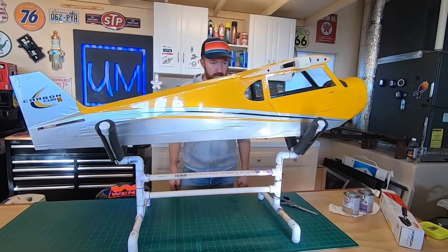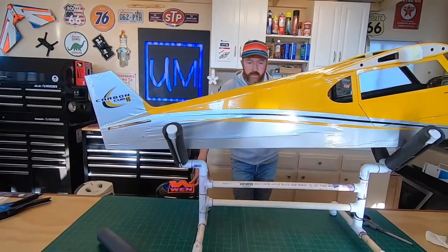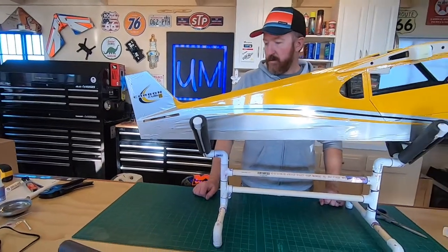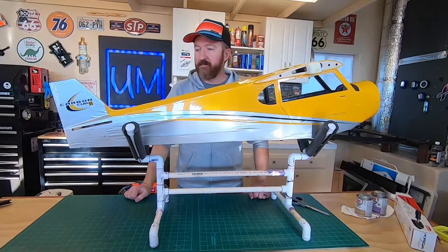A couple of things we would have changed: the foam insulation - I think we got the wrong size. We got the half-inch; we should have gotten three-quarter inch. And the caps - we probably should have just used plugs. Yeah, the caps really aren't working out. Plugs would be a little better. But overall, it works and I'm happy with it.